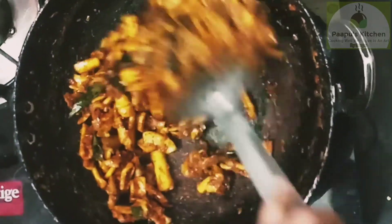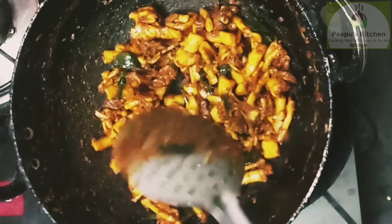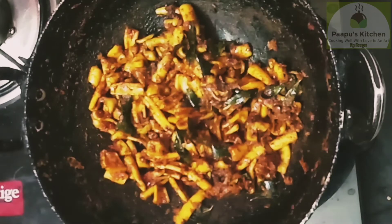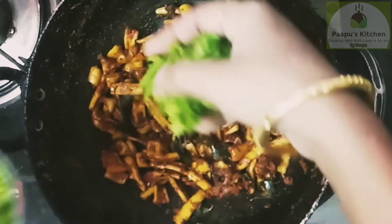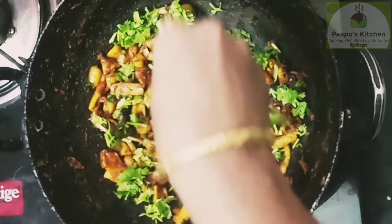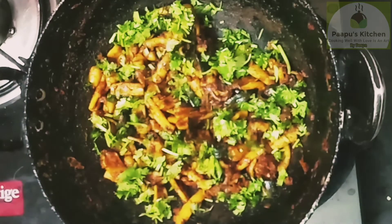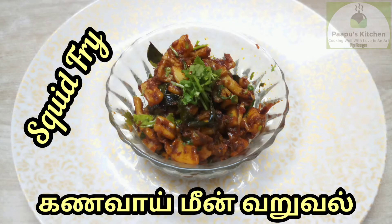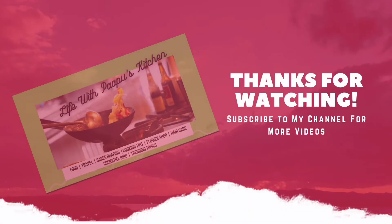If you want to store the food, you can keep it in the fridge. You can eat it with a garnish. It's easy, tasty and healthy. Ready! My viewers, you can try this recipe. Please like this video and share it with your friends.